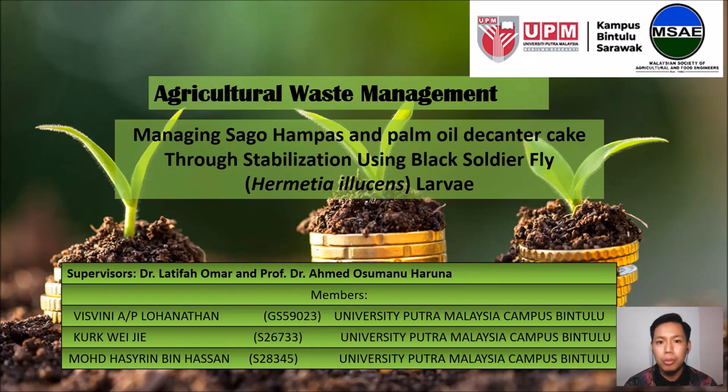Greetings! We are from University Putra Malaysia Campus in Tulu, Sarawak. Today we'll be presenting our slides regarding agricultural waste management on managing sagu hampas and palm oil decanter cake through bioconversion using Black Soldier Fly larvae, also known as Hermetia illucens, under the supervision of Dr. Latifah Omar and Professor Dr. Ahmed Osamuno Haruna.